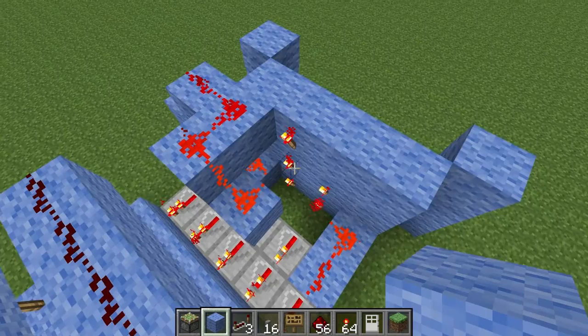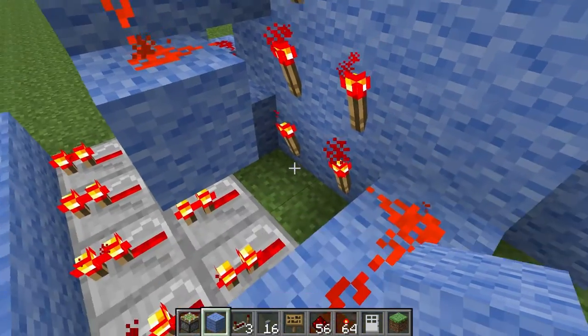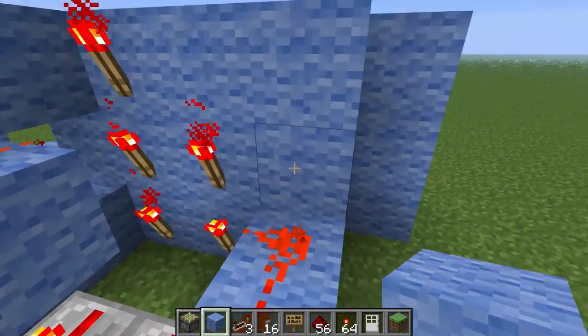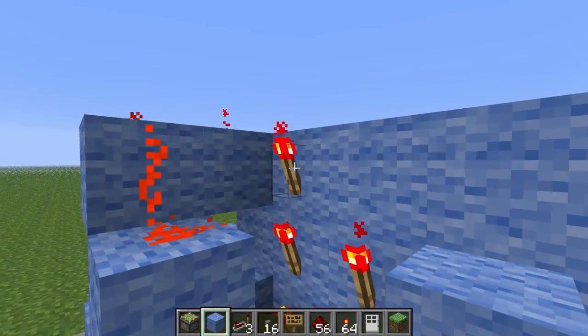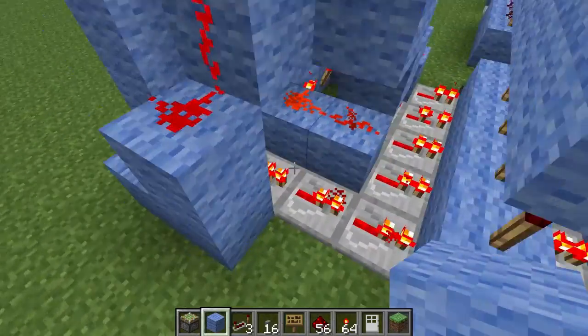Basically the buttons just have a torch at the back and you need to separate the outputs. I've got all these outputs here and I've just used repeaters to separate them. This one's coming off that torch, that's coming off here. The top one's just going up here and I had to route it around the side so it would be separated.